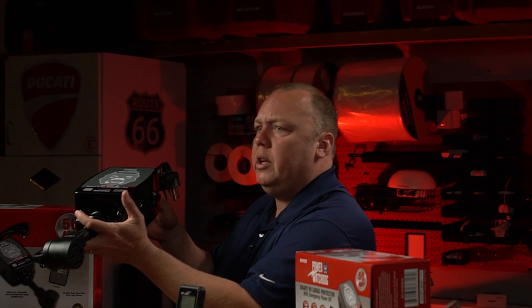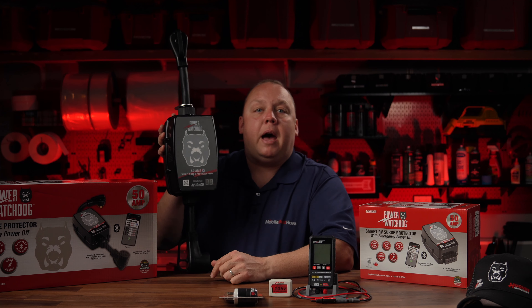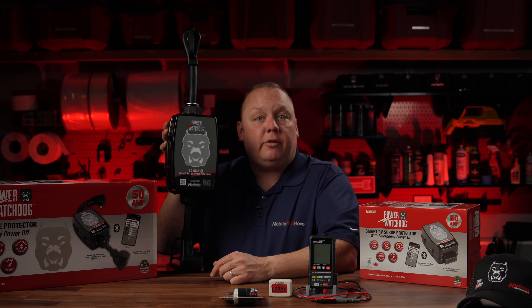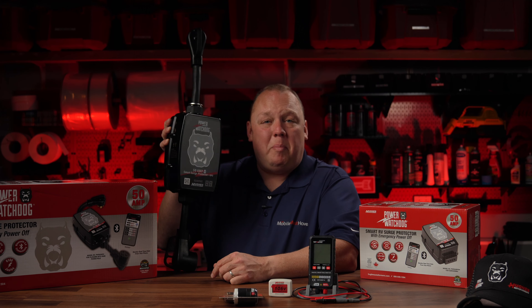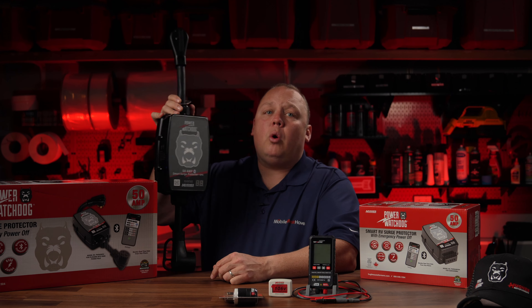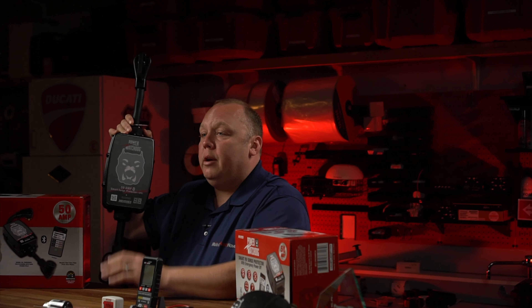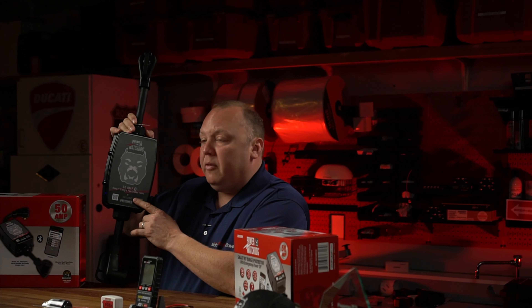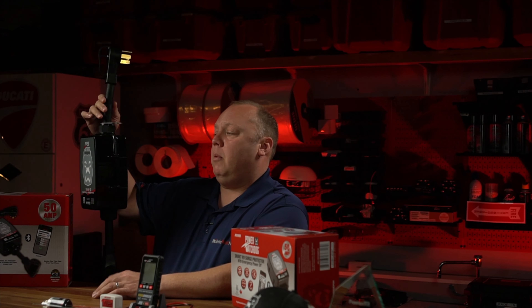Moving on to some products and just a high-level overview — we'll do individual videos on each of these shortly on the product pages — but this is my power protection solution that I use in my RV, and I love this thing. Not only because it's well built and it does a good job protecting my RV, but also because it's so simple to use. This little doggy turns white when all is good, turns red when you've got a problem, and if there's something minor going on, there is also an error screen here if it just wants to tell you about something that could potentially be a problem.